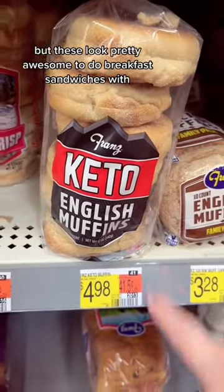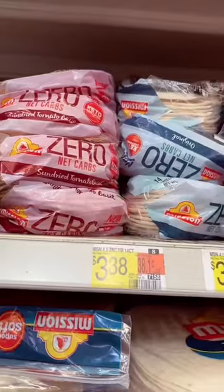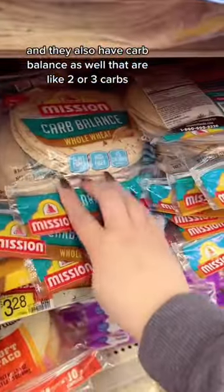I've never tried these but these look pretty awesome to do breakfast sandwiches with. These are my zero carb street tacos and they also have carb balance as well that are like two or three carbs.